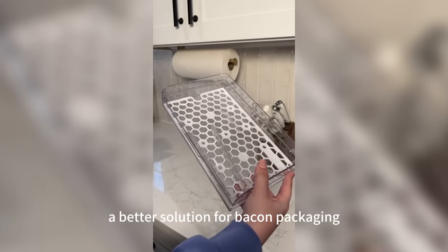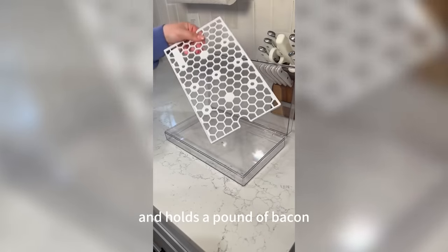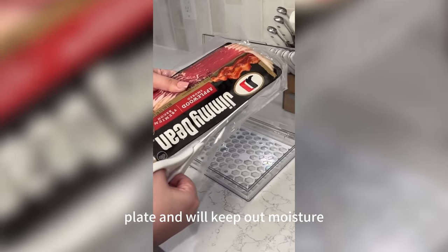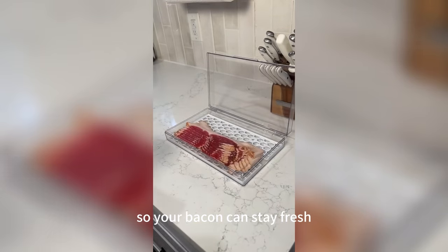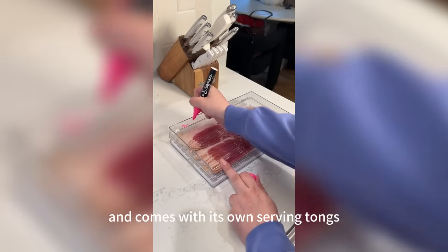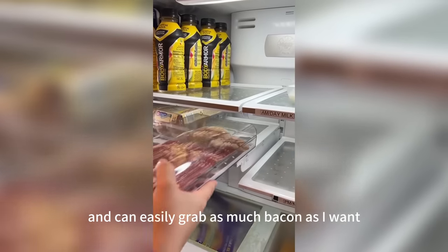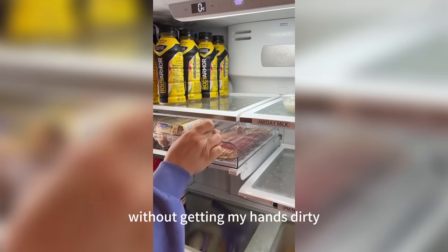I found a better solution for bacon packaging — this bacon storage container that goes in the fridge and holds a pound of bacon. It has a removable drain plate and will keep out moisture so your bacon can stay fresh. The container is dishwasher and freezer safe and comes with its own serving tongs. I love that I don't have to deal with a greasy mess like before and can easily grab as much bacon as I want without getting my hands dirty.